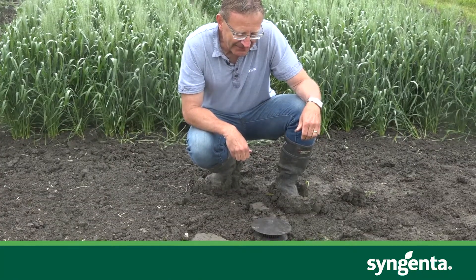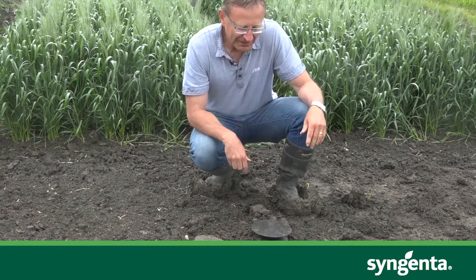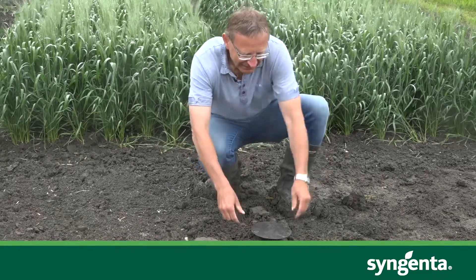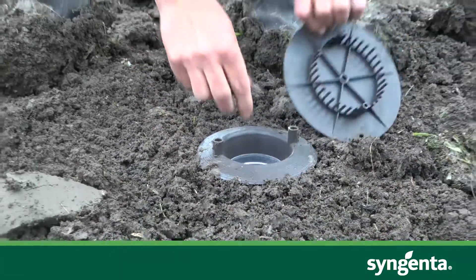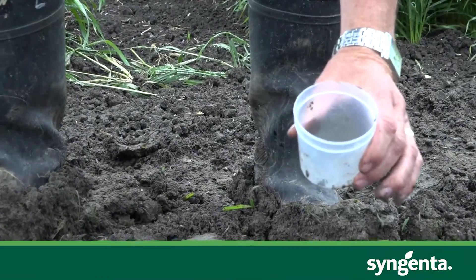You just put the lid over the top of the trap like this and it's set to go. The nice thing about these traps is that they'll last forever. And then after four or five days, you can come back, take the trap, and check to see whether or not you have any click beetles in there.